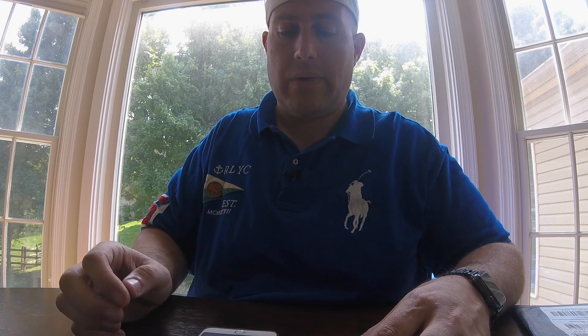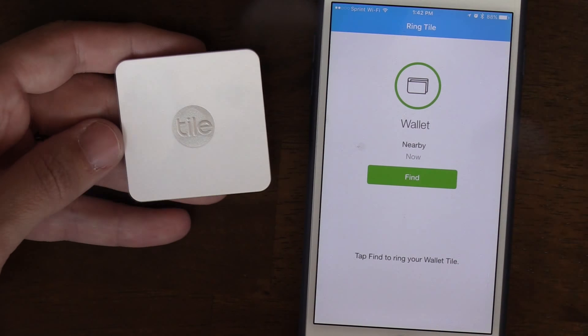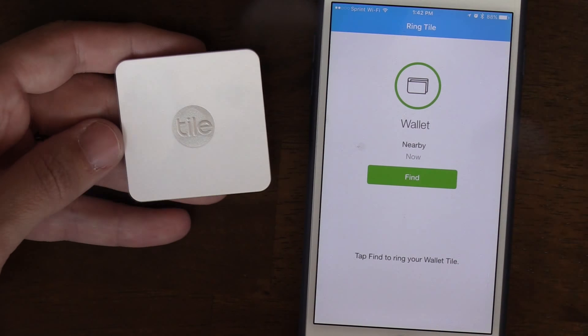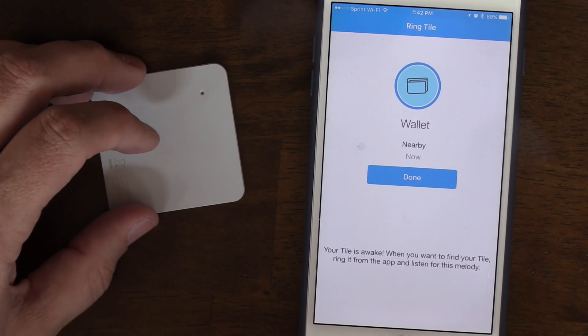Go ahead and connect it and see how easy it is. We're going to go into the Tile app. The first thing we're going to do is connect it, and then we're going to test the sound because the tone is very important. We're going to hit the plus button and add a new tile. It's asking if it's original or slim — this is a slim. Press firmly on the logo on the front. It says it's pre-release activated — oh, that's not good. Oh, there it goes. Tile activated. We're going to say this is my wallet. And just like that it's connected.